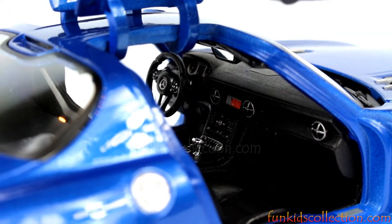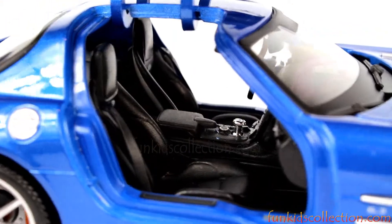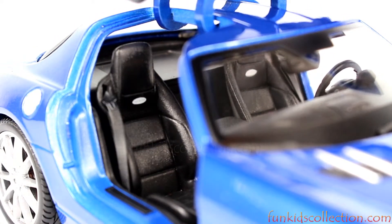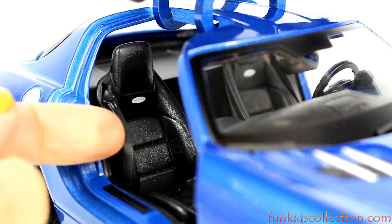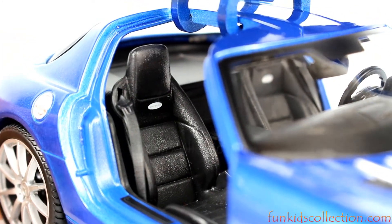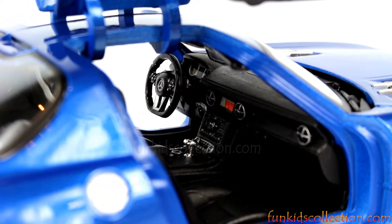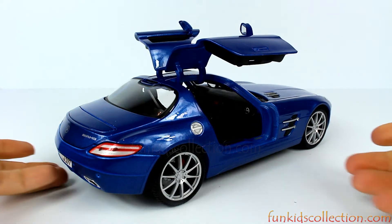Black interior with lots of details. Black seats. You have the seatbelt! Let's check the floor — it's plastic, there is no carpet. Yeah, I love this car.